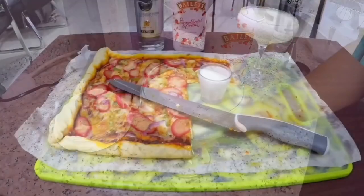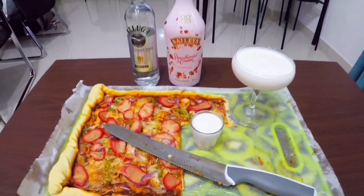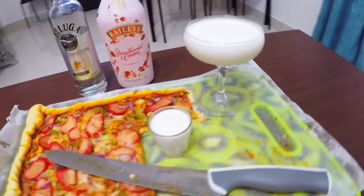So there you go — this is our strawberry and cream mudslide. Believe in happiness.